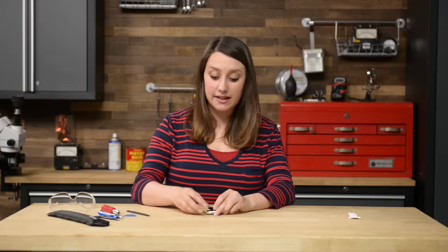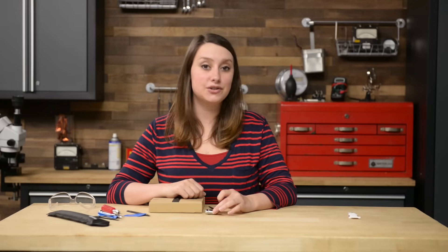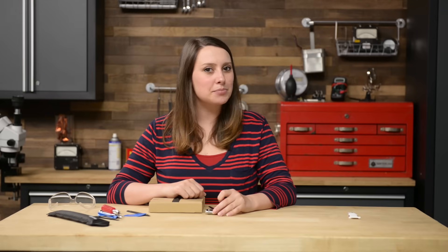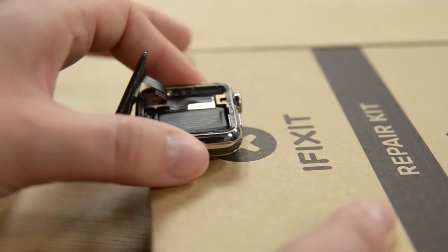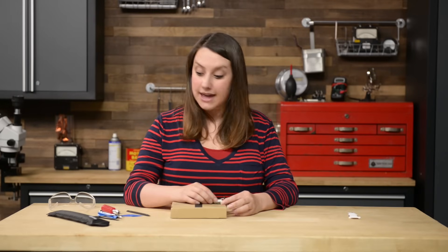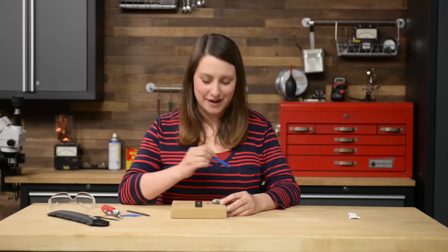Now we can elevate the watch so the face can hang and we can work on the battery. We're using a small box, but you can use a book or anything as long as it's a half inch from your table. Just be careful not to bump the screen or strain the cables while you work. Get your opening tool out and use it to wedge up the battery on the right side, but remember it's still attached, so don't take it out all the way.